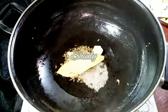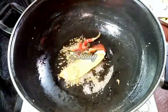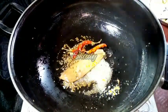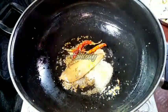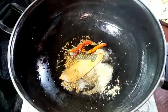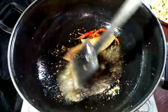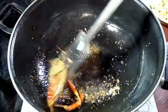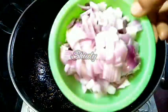Then add two to three bay leaves, two to three red chillies, and a pinch of asafoetida. Now we have to fry everything nicely on medium heat until the colour changes.